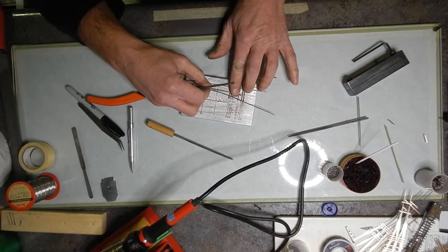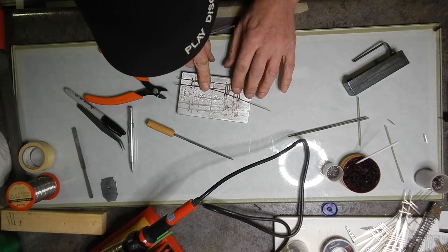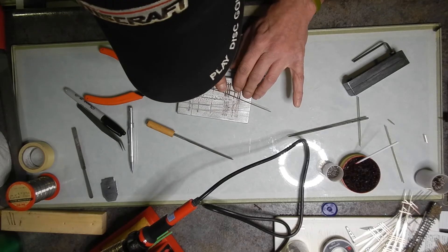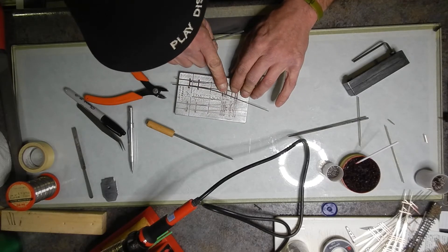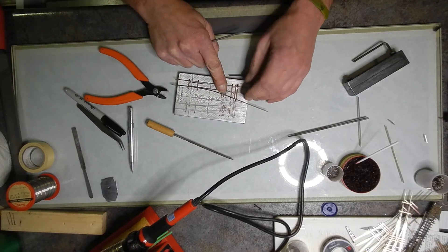Now dry fit this and see how nicely it fits down inside the actual jig. That fits down in there pretty good — not too bad. A little bit of pressure there but I think she'll end up going down inside there pretty nicely.